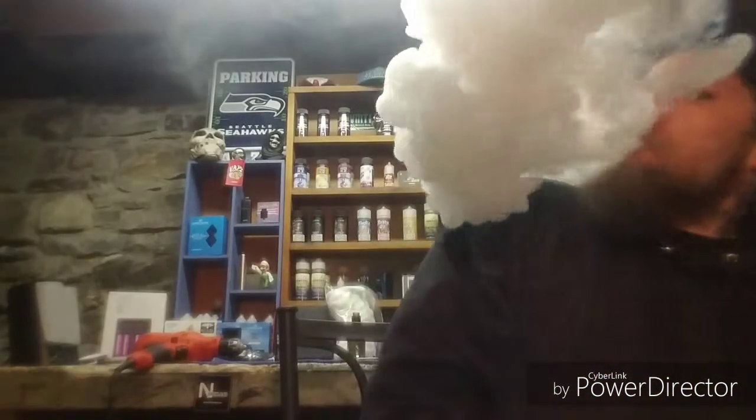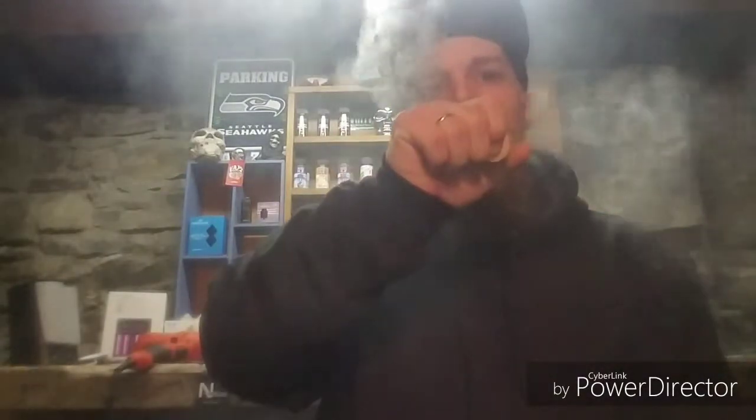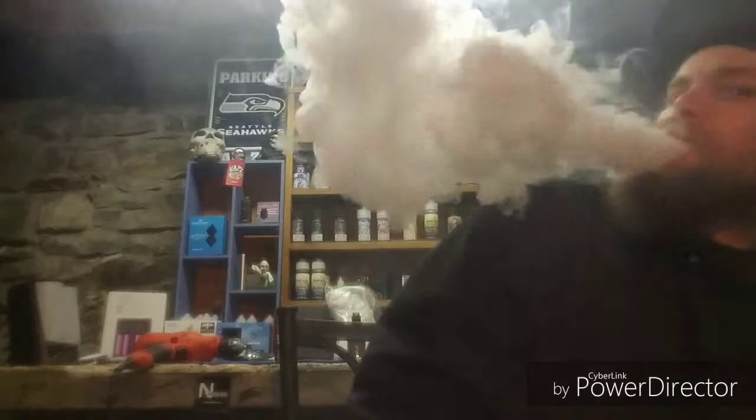Like I said, it's either a 65-35 blend or a 70-30 — you can obviously tell that from the clouds. This is my cloud chucking machine. Still pretty good blend, still pretty good clouds.